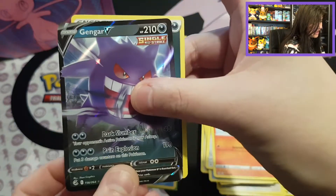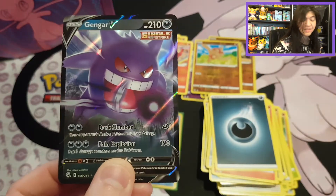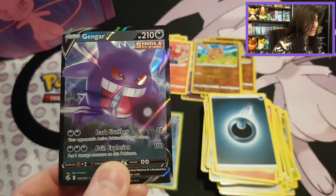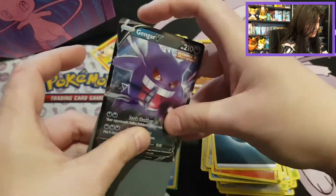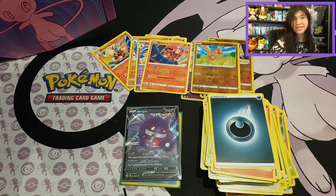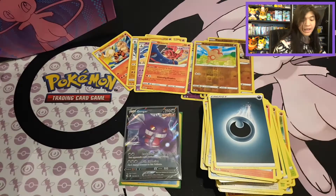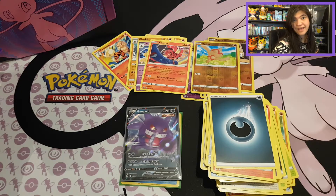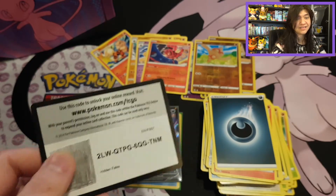We have a Gengar V with a Darkness Energy — look at that! That's amazing! We still end up with something nice. Mew came through for its own Elite Trainer Box! Sleeving up this beautiful Gengar — I'm also very happy that it's Gengar. We have here the code card for Fusion Strike, and because we pulled a beautiful Gengar, I want to give an extra code card for Hidden Fates.